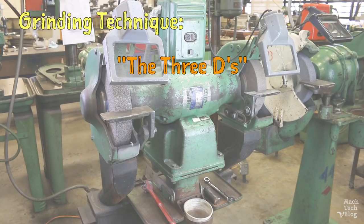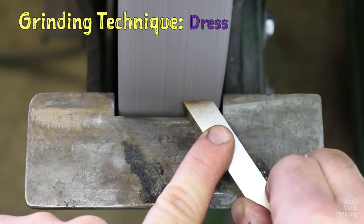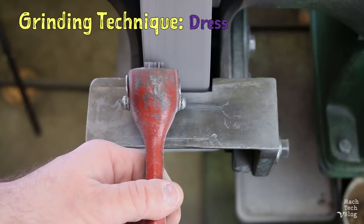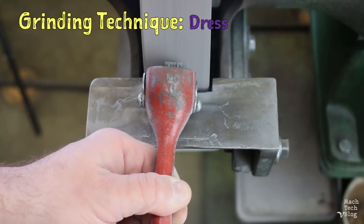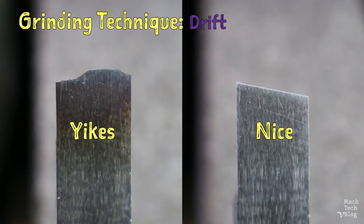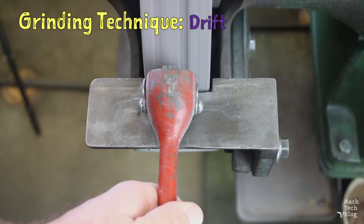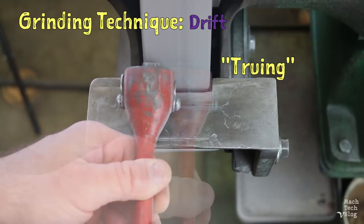At the grinder, we'll follow the three D's: dress, drift, and dunk. During the grinding process, the abrasive grinding wheel will periodically dull and begin cutting less efficiently. When this happens, we must resharpen or dress the wheel by skimming its cutting surface with a wheel dresser. The wheel will also gradually wear at the point of contact with the tool. If only a small area of the grinding wheel is used, the profile of the wheel will wear unevenly, making it impossible to grind the straight edges we want.